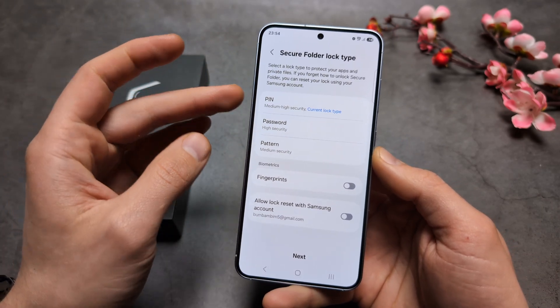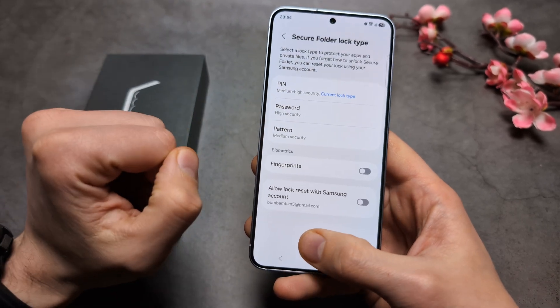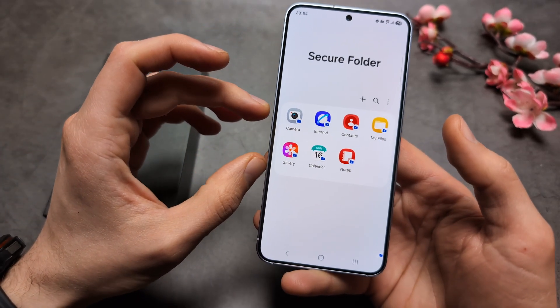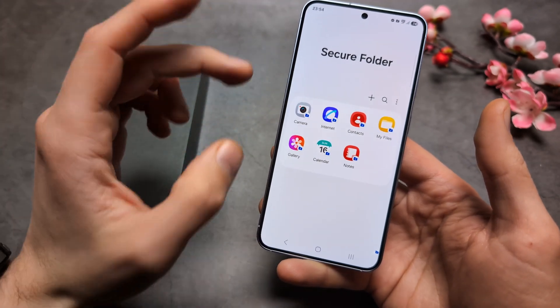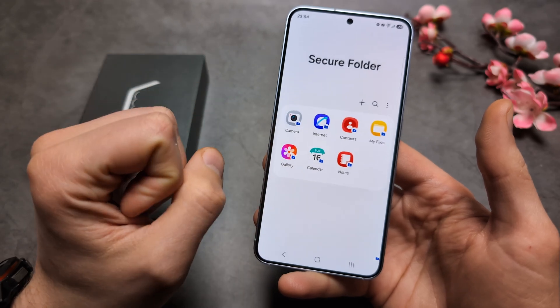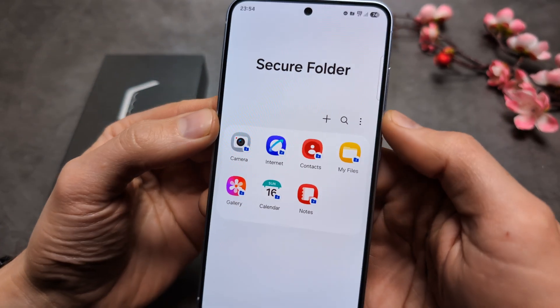Click Next, and this is your Secure Folder. If you take pictures inside this folder, they will only stay inside the gallery within the Secure Folder — they won't appear in your regular gallery.